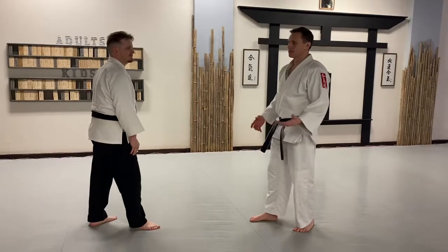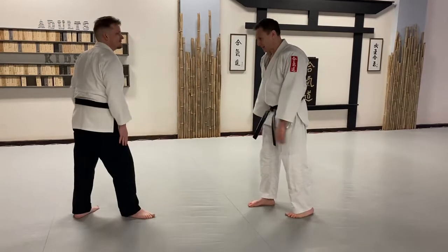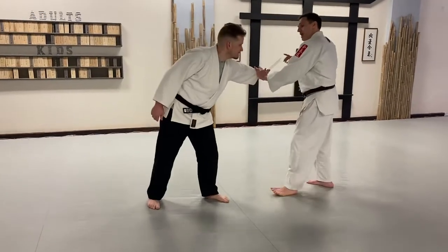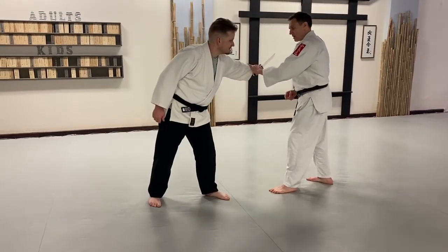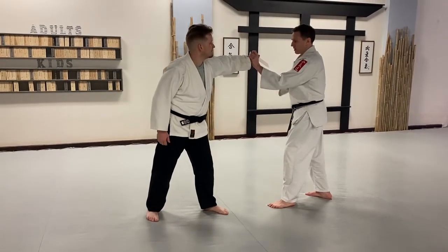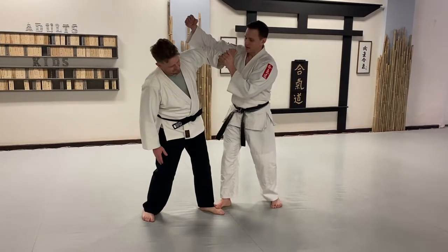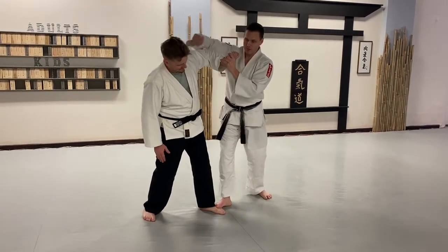So I'm standing here, bad guy thrusts. I want to get away from that, and what we're going to add to that is I'm going to get away and go out, away from the other hand. I'm going to counter grab it, rotate the hand up. So I'm going to flatten the blade here. I'm going to come against with my forearm and pop it out while also starting to creep around him.